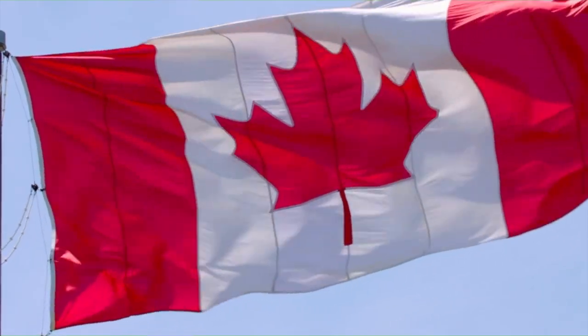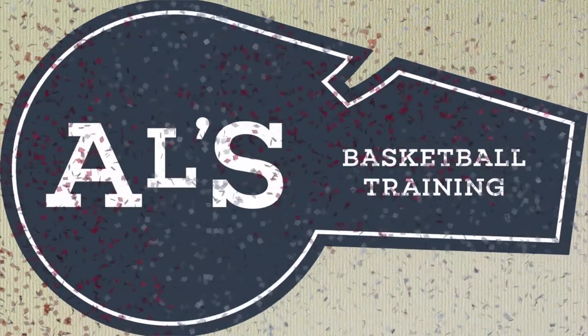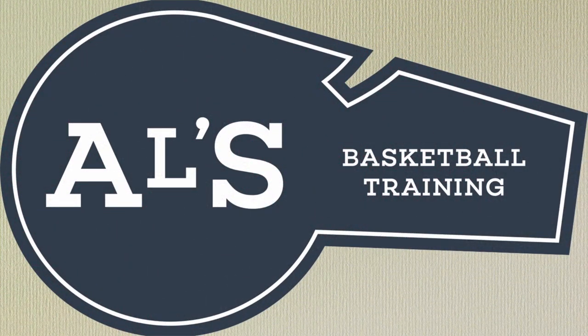Hello basketball coaches and basketball players! My name is Alan from Al's Basketball Training, and today I'm going to show you my top 5 basic press break basketball plays that you can use with your basketball team. On this channel I show you basketball plays, drills, and skills. So let's get down to the clipboard and check these out.